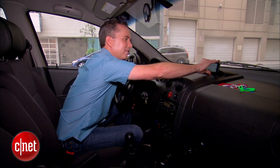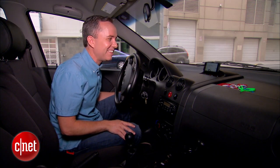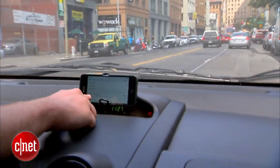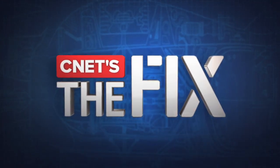There you go — it's holding my phone, staying in place, doing everything a car mount needs to do for next to nothing. I practically got all the materials for free; it cost me maybe a few bucks at most. See you next time, bye.